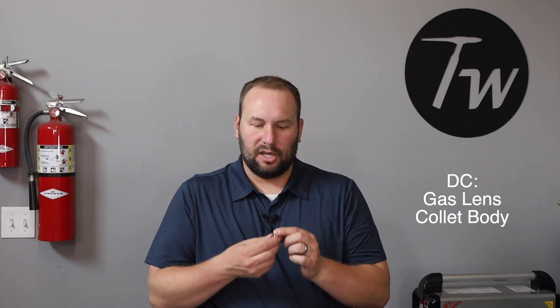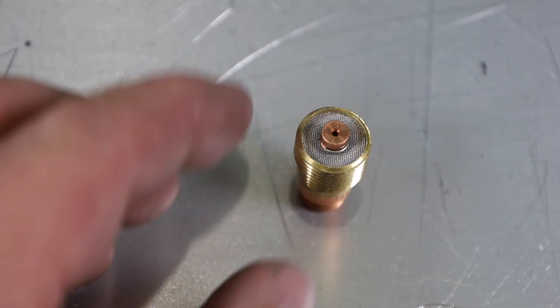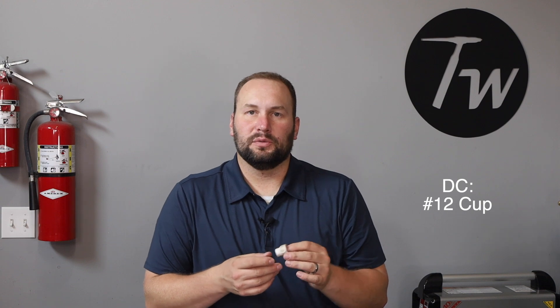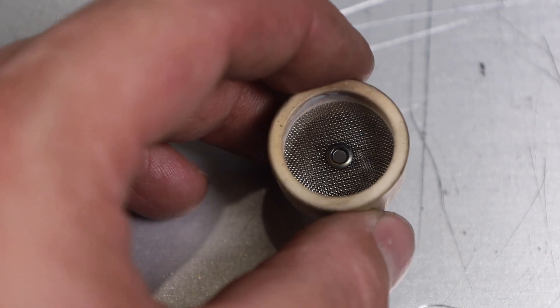For the DC setup, as far as collet bodies go — that's the piece the collet fits into — I use a type called a gas lens. It has little screens inside that act as a diffuser to help the gas flow out more smoothly, so you don't get as much turbulence and mixing into the air. That works really well for DC welds. In front of that I put a large cup — a number 12, typically a Furick cup. Inside that cup there's another diffuser that helps smooth the gas flow even more, giving you a flood of gas over the whole working area.